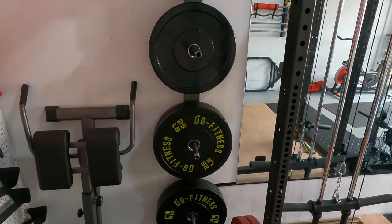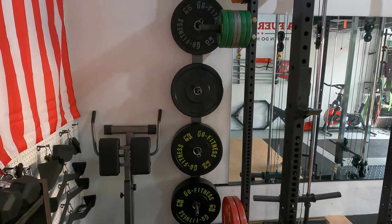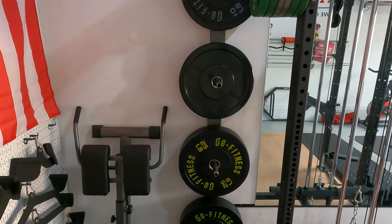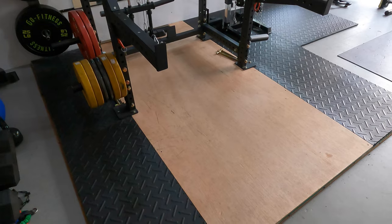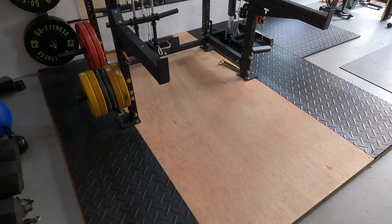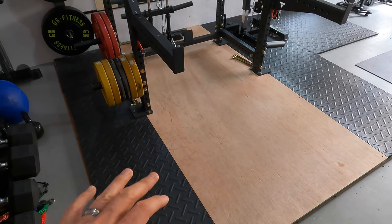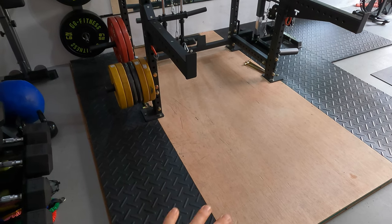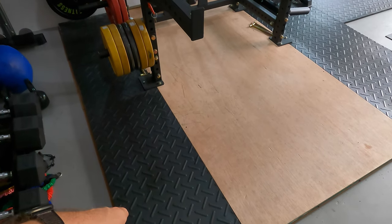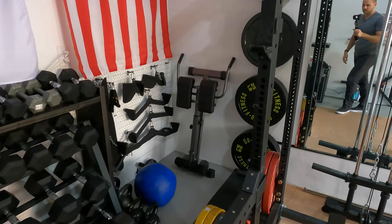Most of these bumper plates are from a local company called G Fitness. My plan is soon to also add a set of 45s and 15s once I can find them in stock. I do have the lifting platform — I also did a video tutorial on how I built that one. Essentially I made a wedge underneath it so I could level my garage floor, then put the plywood down with horse stall mats and hardwood in the middle.